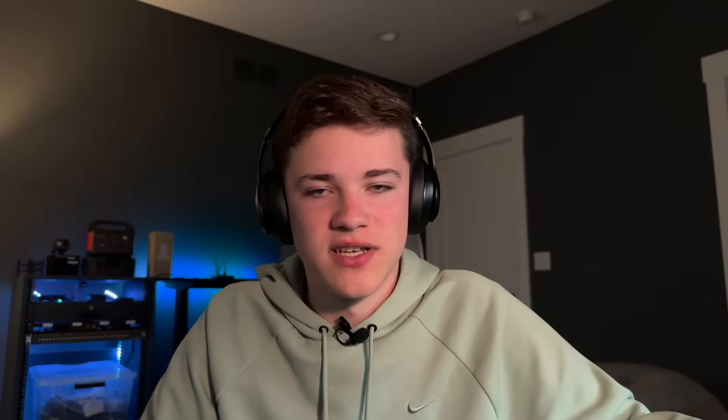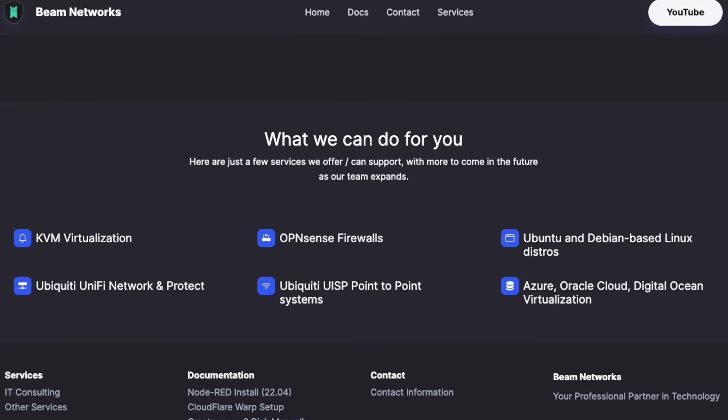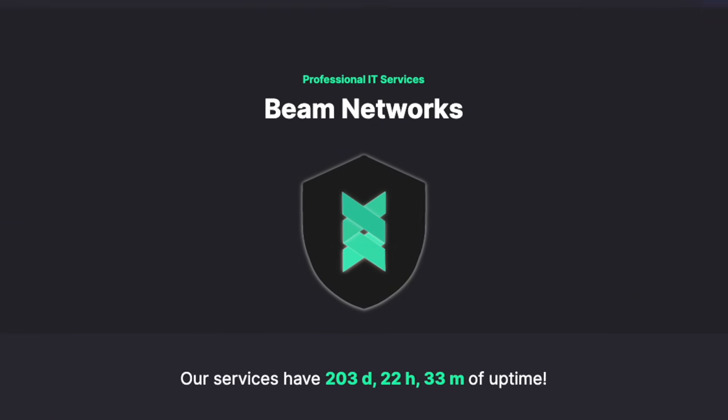Before this video begins, I do want to quickly mention that I'm now offering IT and network consulting. I do a lot with Ubiquiti, FreeRadius, Proxmox, anything you can think of — it's all on my website. So go check it out and I look forward to working with you.